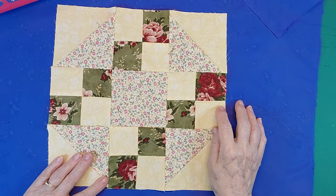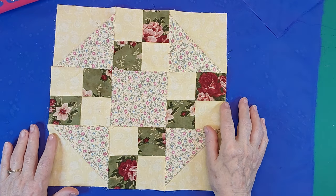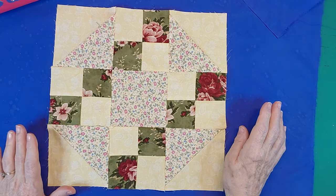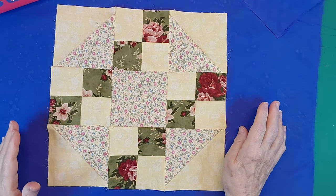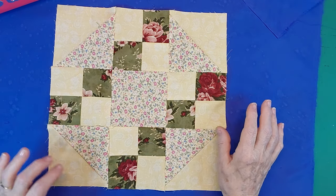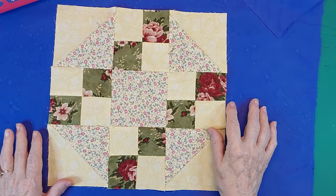30 is going to be lots, because I was thinking 42, but with the sashing and everything it's going to be too large of a quilt. So this is going to be large enough with my 12 inch blocks and my sashing.